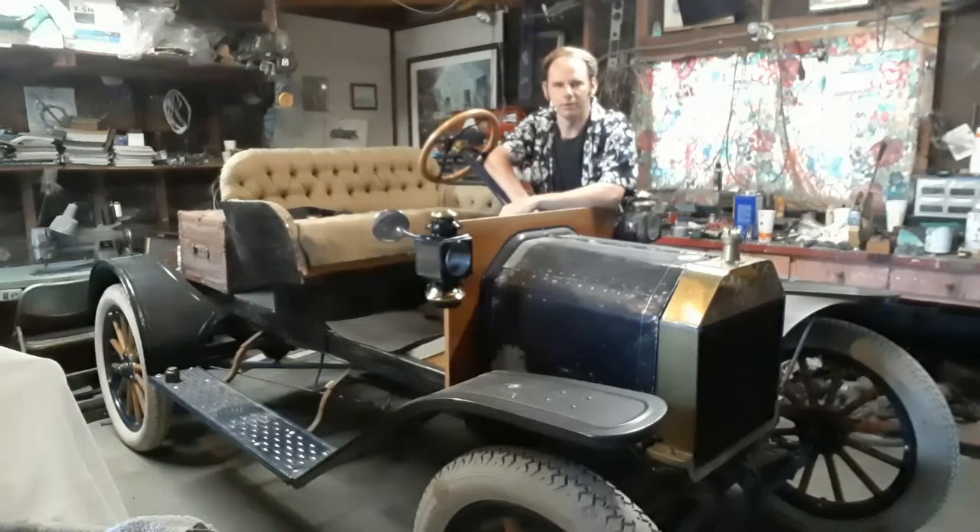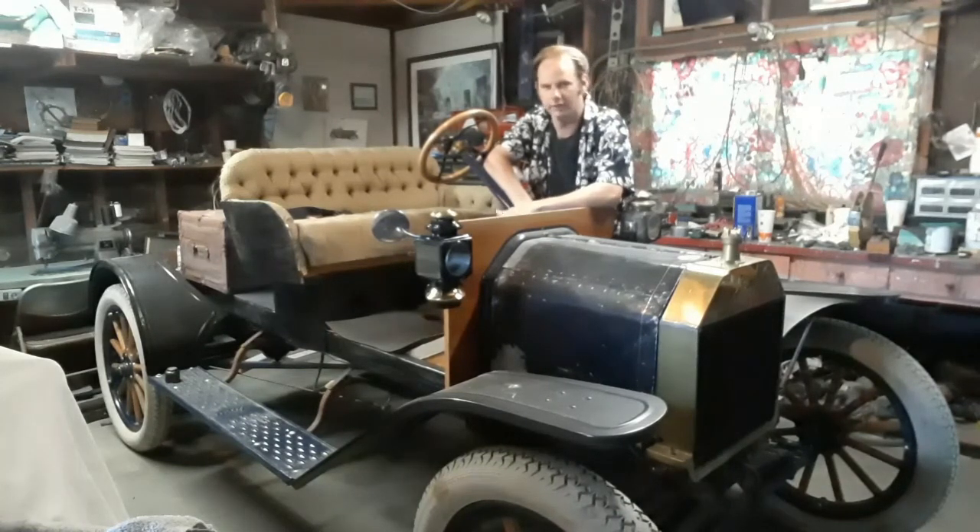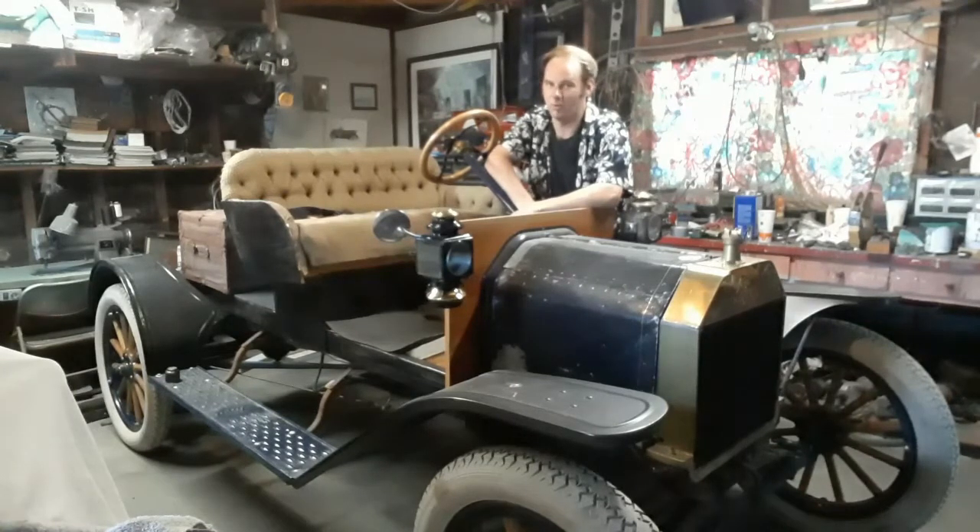This is going to be a pretty big project with a lot of skilled trades going into it like carpentry, metal fabrication, body and paint, upholstery, among other things. Nothing of which I haven't done already, but still a lot. So this video series is probably going to take a while to make. There's still a lot of research I need to do and a lot of parts I need to acquire, but we can at least get started right now.